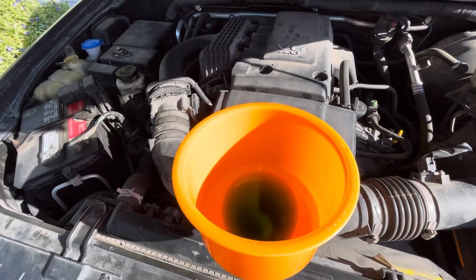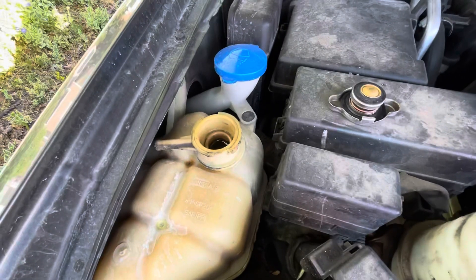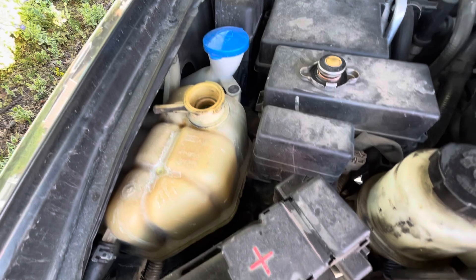Put the cap on. Our overflow is filled up higher than we want it, so we're going to get a turkey baster and suck some of that out so we're at the max line. And then you're done.